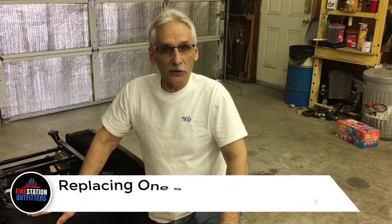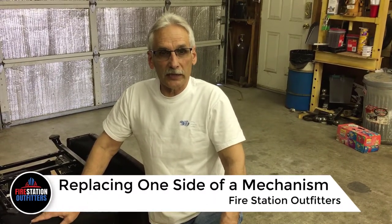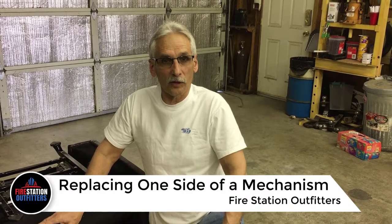Hi, I'm Dave from Fire Station Outfitters and I want to show you today how to replace one side of a mechanism while it's still in the chair on a rocker recliner.